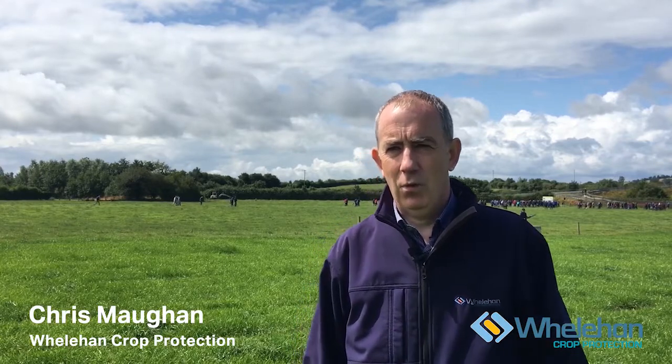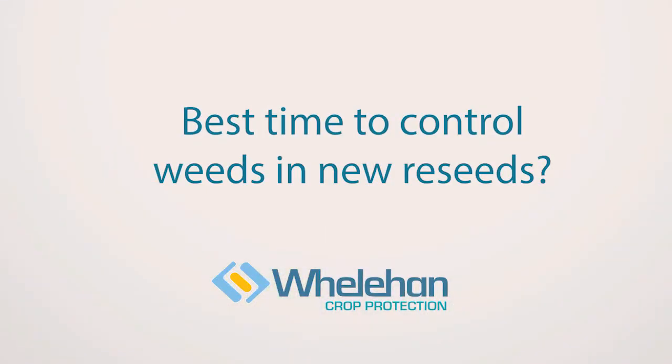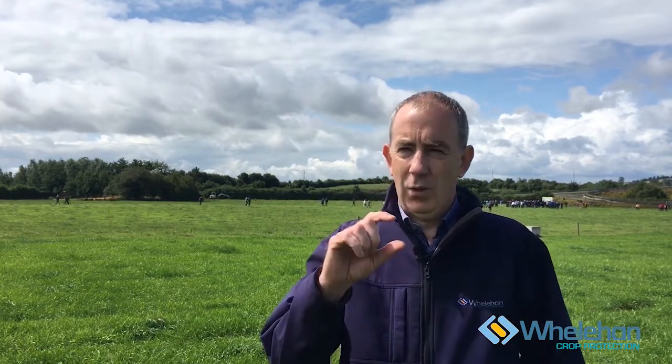My name is Chris Mohan and I work with Wheelerin Crop Protection. The best time to control weeds is within six to eight weeks after a reseed. After you reseed, you go in when the grass is quite small — maybe only two to three leaves — and you target your weeds at that stage.